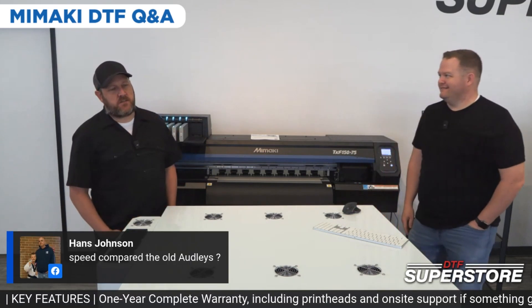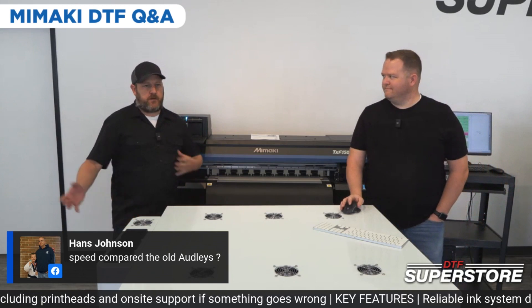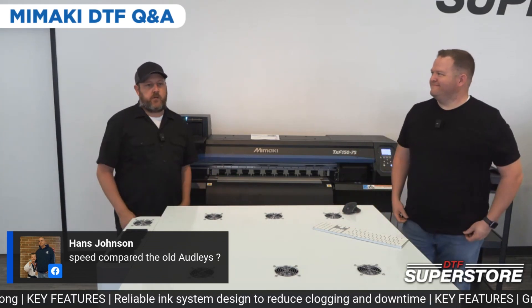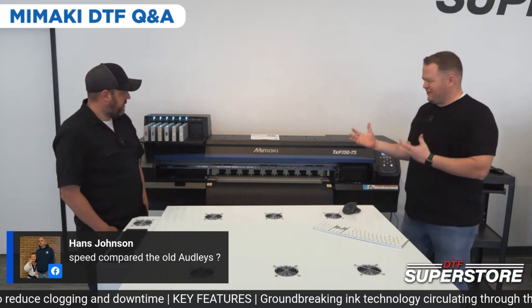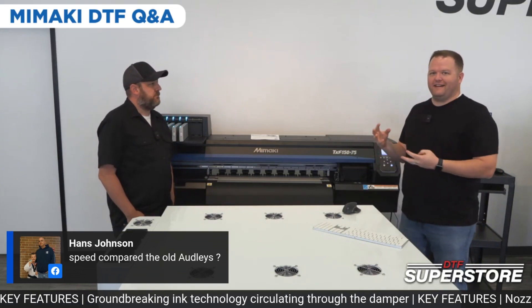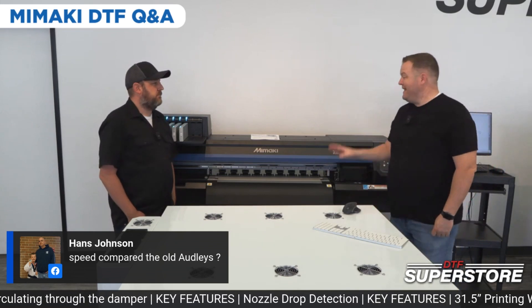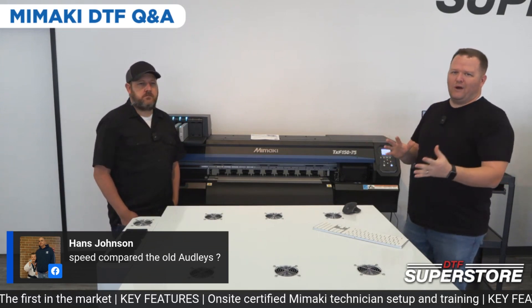Speed compared to the old Oddly — it's going to be about the same. Your Oddly should be about the same speed as the Mongoose, so roughly 60 to 80 square feet an hour depending on settings. This is at 48 square feet an hour, but we just got our hands on it and we like to play around with settings to get a little more speed while keeping quality. It does print faster when doing white only — Mamaki says it's almost double the speed when doing single-color white versus the full CMYK and white combination.